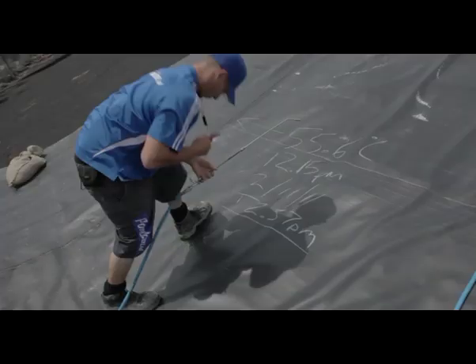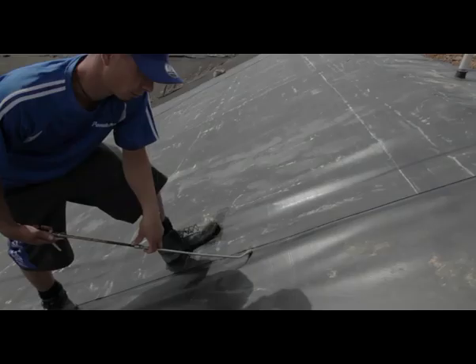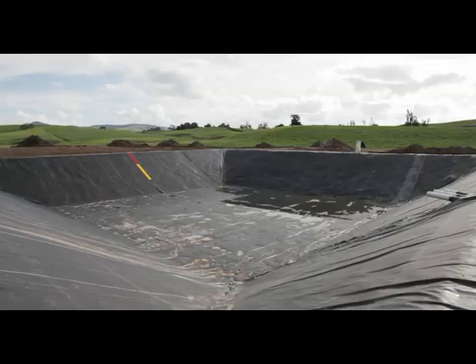The final step before the pond is ready to hold effluent is to pressure test the seams with an air lance, an internationally recognised method. And after a few finishing touches, the new pond is ready to store effluent from the car shed.